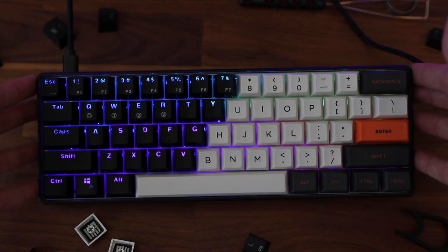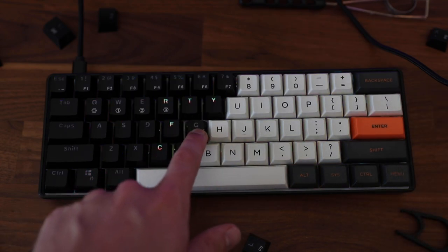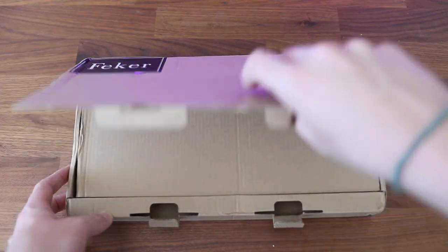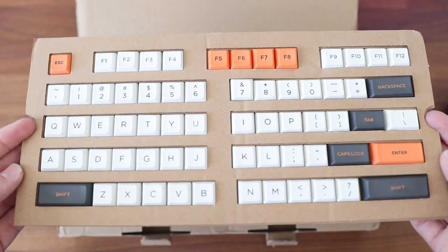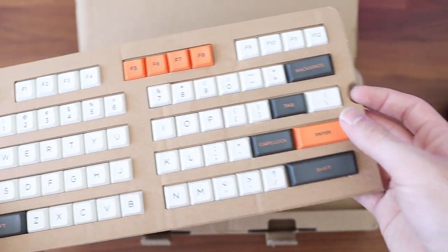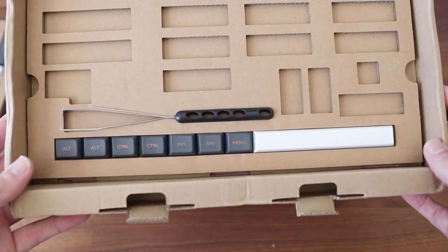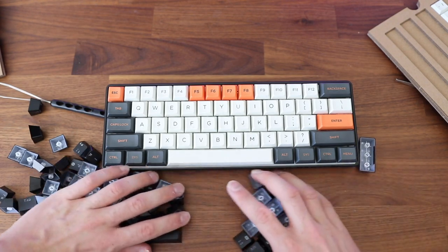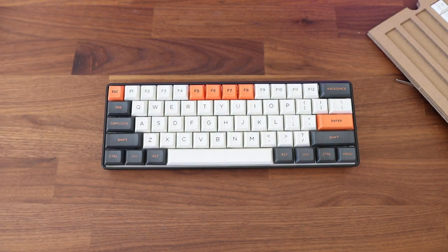The RGB on this board is surprisingly bright and very vibrant — really good for what I was expecting out of a $50 keyboard. The fonts on the keycaps might be a little thick and gamer-y, but I really didn't mind it, especially with how much RGB light came through. That said, Banggood sent me some free keycaps, so I definitely wanted to try those. I threw them on and switched to the Feker keycaps — F-E-K-E-R — and they are beautiful, like I almost want to mount the board and just look at it.